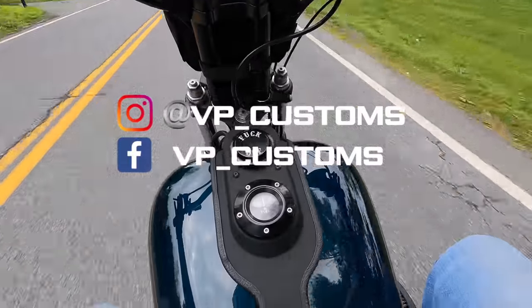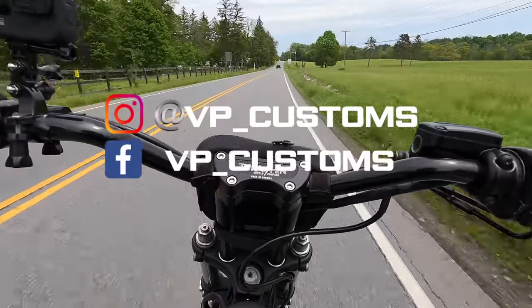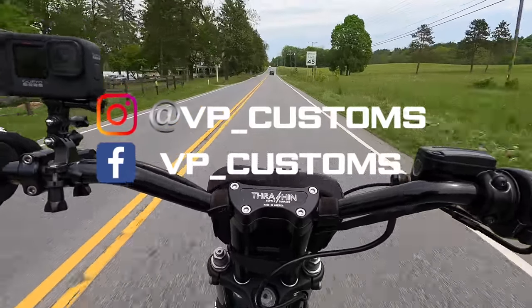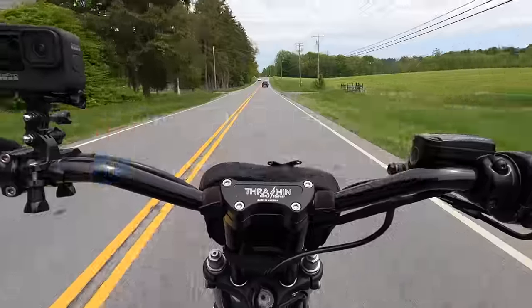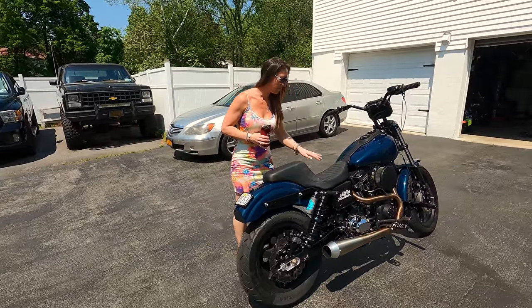How do you guys do this in a dress? You really put together one hell of a machine here. It put down 131 horsepower to the rear wheel and 148 foot pounds of torque.